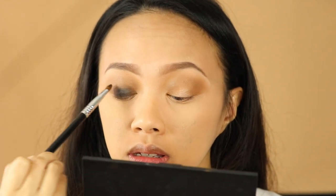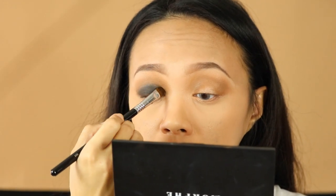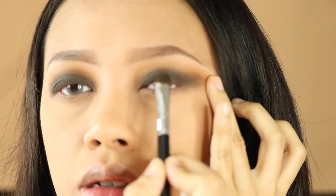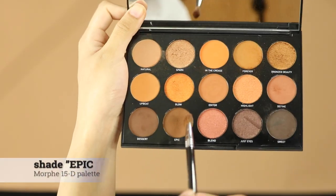Just make sure you blend those dark shadows really, really well, removing all the harsh lines. Again, use a clean eyeshadow brush. As you can see, now I'm using an angled shader brush to shade my crease with this dark shadow, and I'm just gonna blend those three colors together.